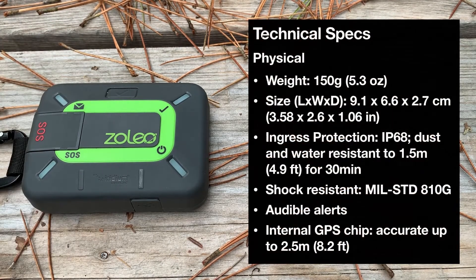The Xoleo is small in size. It weighs 150 grams or 5.3 ounces and is slightly larger than a deck of playing cards. It has the IP68 dust and water resistance and the A10G shock resistance spec. It has audible alerts and an internal GPS chip that gives you an accuracy up to 2.5 meters or 8.2 feet in radius.